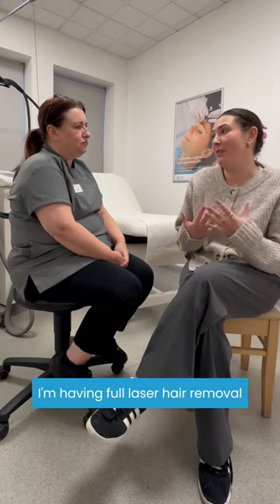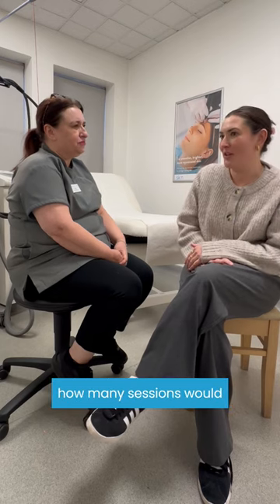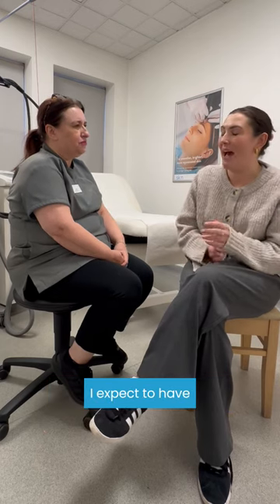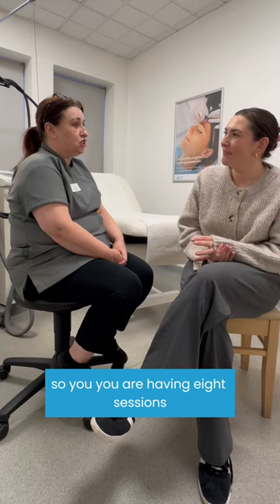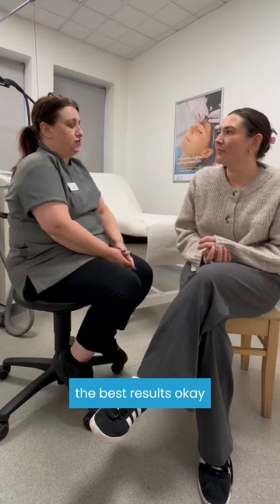I'm having full body laser hair removal — how many sessions would I expect to have? You're having eight sessions, at least six weeks apart. And it's important that you do it only six weeks apart because that gives the best results.